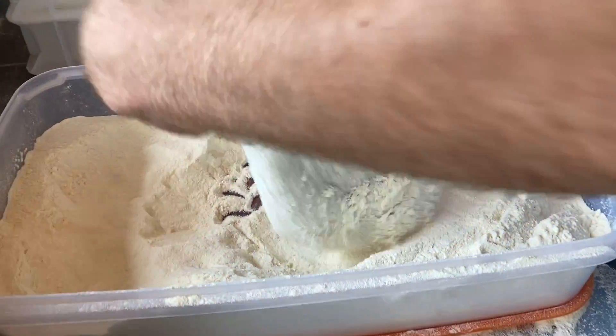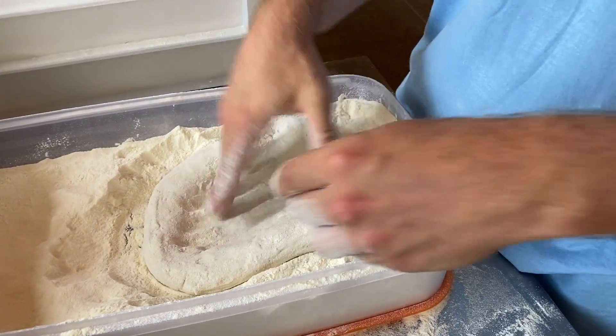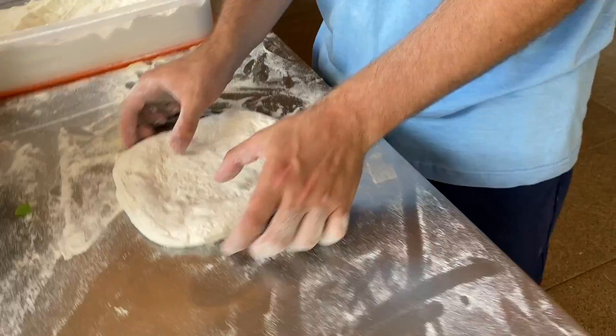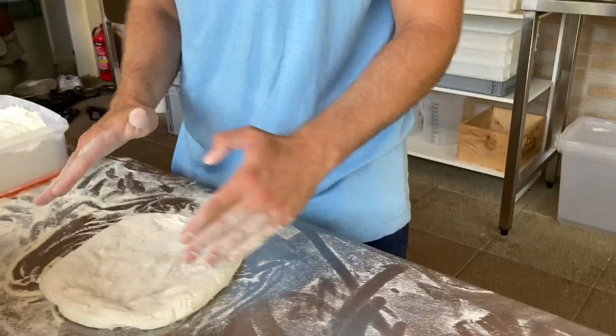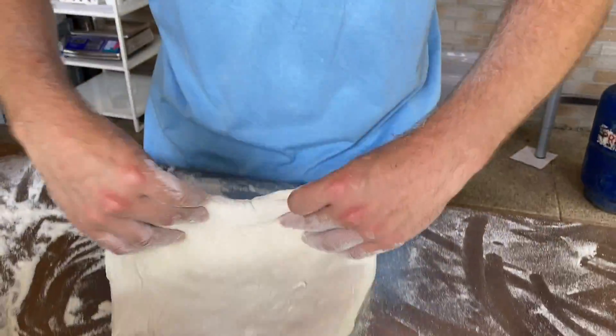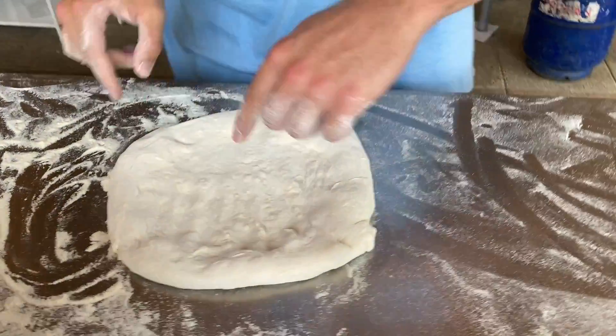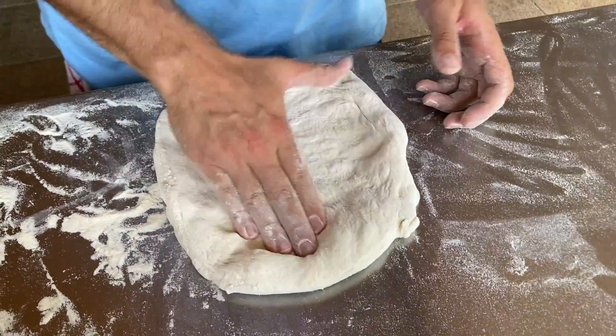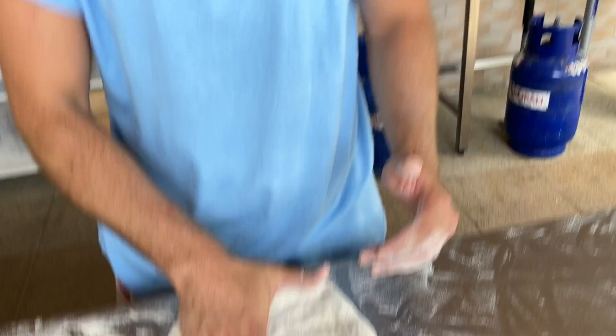Amit itt csinálok: nem megyek ki a levegő kinyomásnál teljesen a széléig, hanem csak hagyok egy sokkal nagyobb szélt. Ezt már lehet hogy kannottónak gondoltátok ezt a nyújtást, mert szinte nem megyek ki a széléig annyira, mert ennek már más a gluténhálózatnak a tartása. Ha túlságosan kimennék, akkor a végén nem lenne szél, szinte semmi.